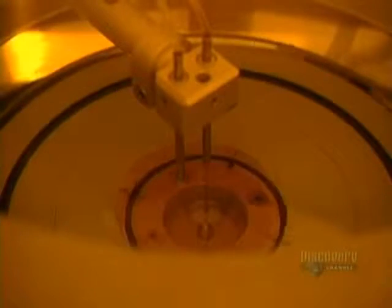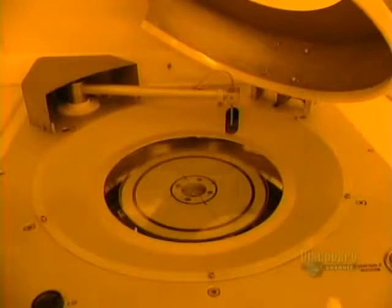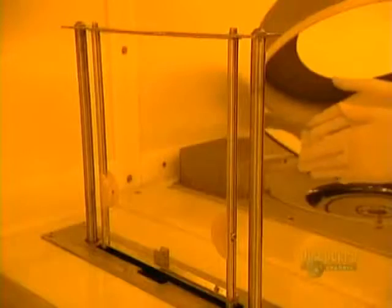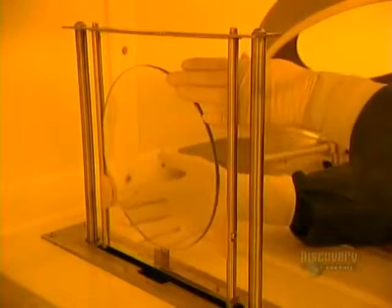At this stage, two chemicals are applied: a primer and a photo-resistant coating. This operation is done at a temperature of 21 degrees centigrade and lasts three minutes. The disc is delicately retrieved from the apparatus. Then the photo-resistant coating dries in an oven for 30 minutes.